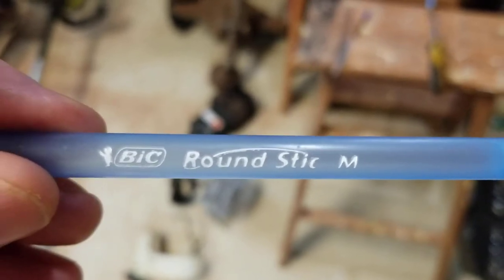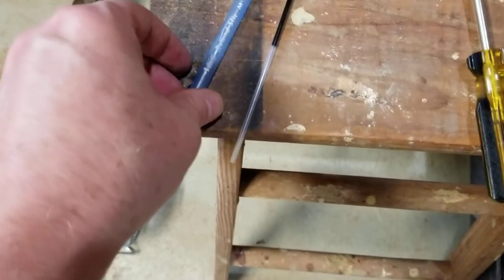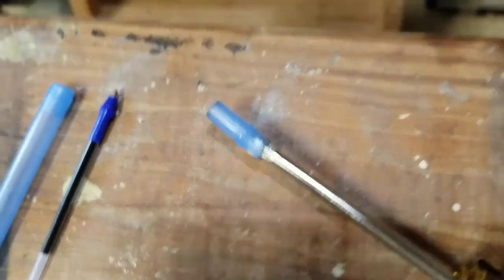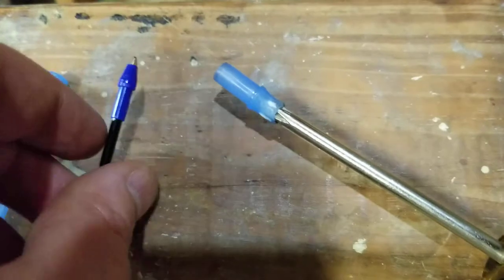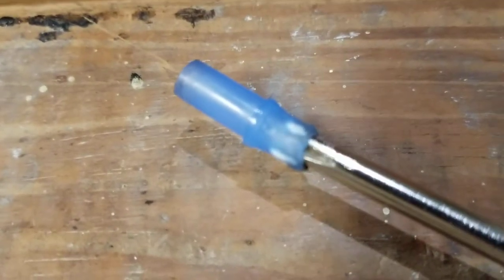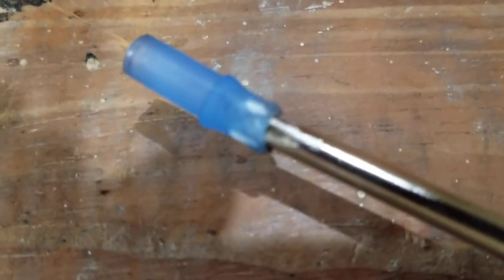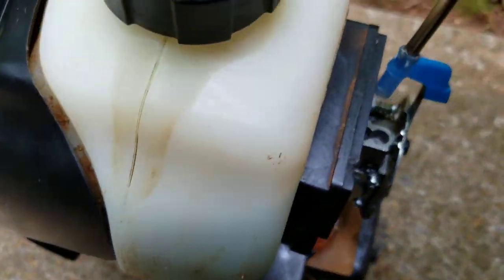I took a regular old Bic pen, one of them cheap pens. I took the ink cartridge out. Once you take the ink cartridge out, you've got a little head on it. Normally this ink cartridge would have went in there and be sticking out like that. So what I did, I took a lighter and heated up this part of the opening so I could stick a Phillips screwdriver in there and get it as straight and as tight as you can. Once you do that, it'll fit flush down there on that screw head.